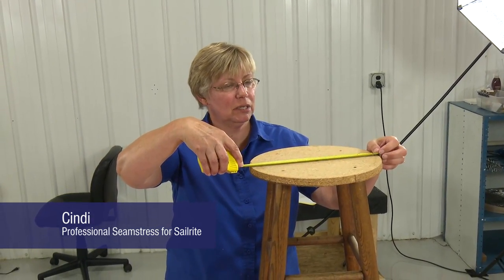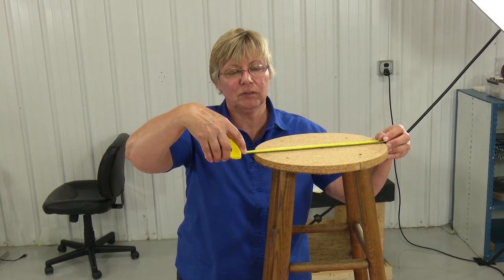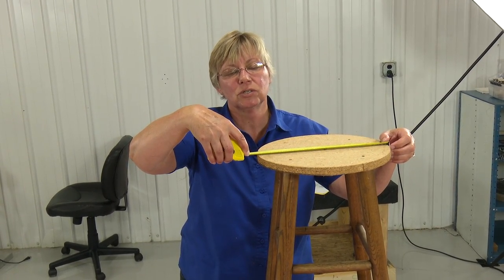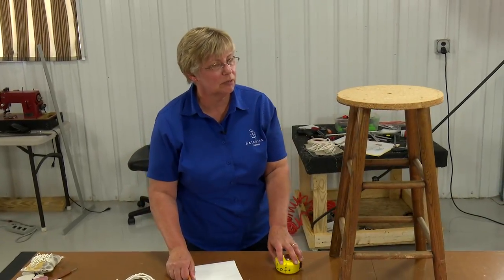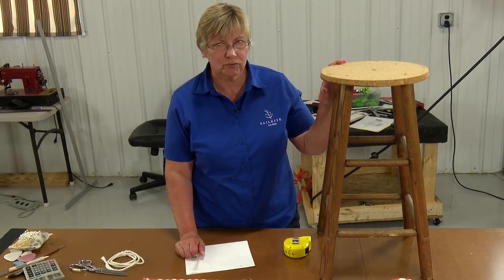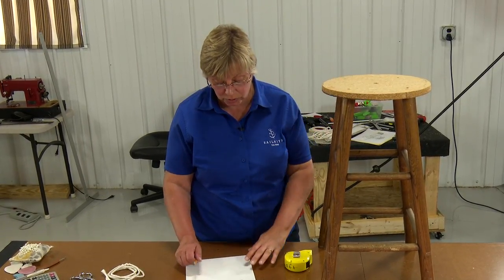We're going to work on this bar stool today and make a cover with a band on it and some piping. The first thing I need to do is measure across the diameter of the bar stool — it's 12 and a quarter. So I'm going to cut my fabric pieces at 13 and a quarter because I'll need a half an inch for a seam all the way around, and I'm going to cut my foam also at 13 and a quarter.